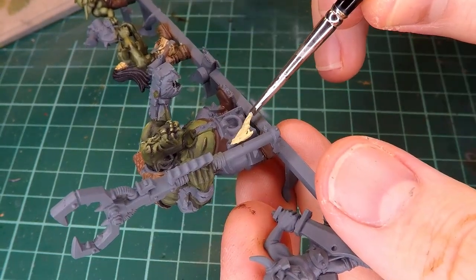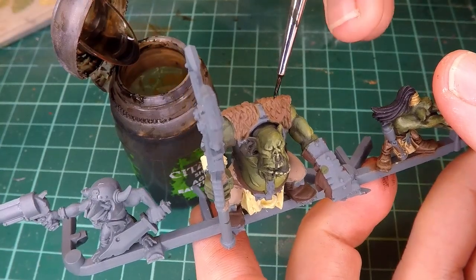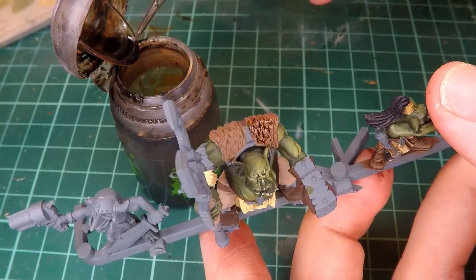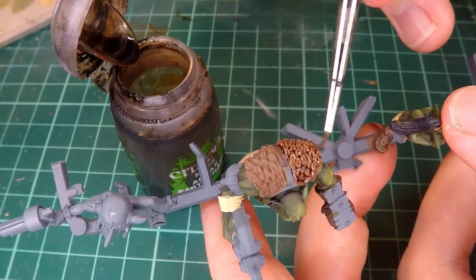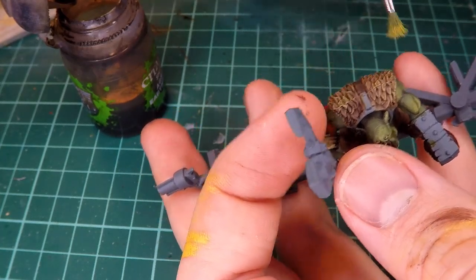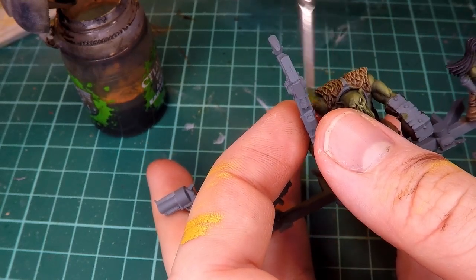I then paint his loincloth with a little bit of off-white, and then I go over all of those parts of the miniature with a dark brown wash, making sure to get all of the leather parts as well as the fur on his shoulders — maybe you could call it a pelt or something. Then I go over that with a dry brush of a lighter yellow to create a little bit more contrast after I had added the wash.